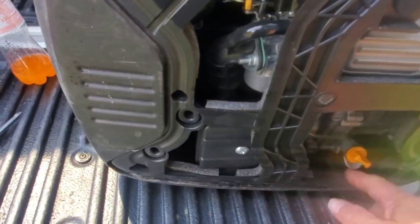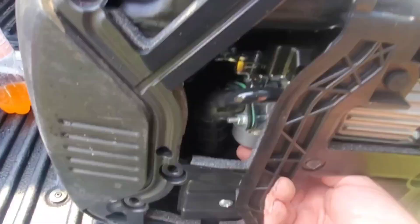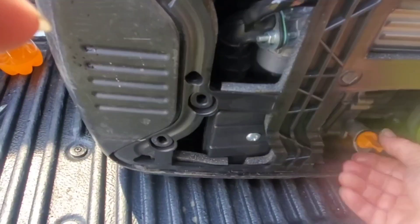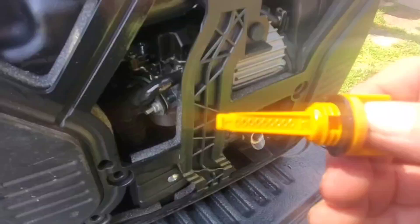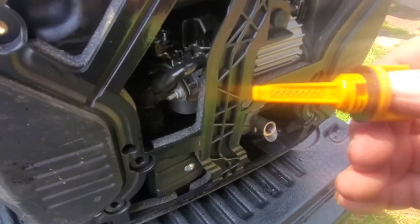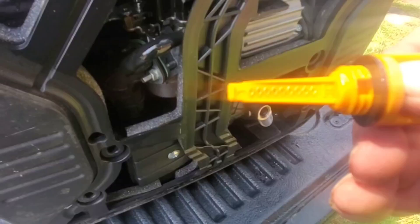We're gonna go ahead and check the oil first, then we're gonna drain a little bit of fluid out of the carburetor to see if there's gas in it. Let's check the oil. You can see on the dipstick here it's covered with hash marks, with the low mark being way down at the bottom of the dipstick and the high mark being all the way up at the top by the thread.